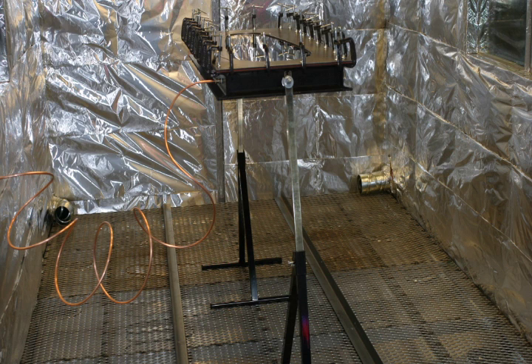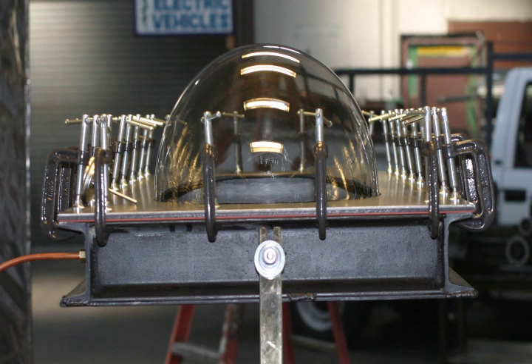You can see the fans in each of the corners and you can see the burners underneath the catwalk. We turned on the oven to 360 degrees, 3 pounds of pressure, and blew up the polycarbonate.